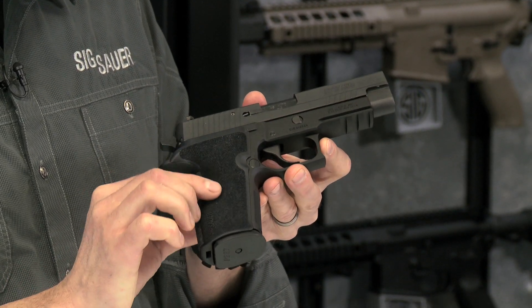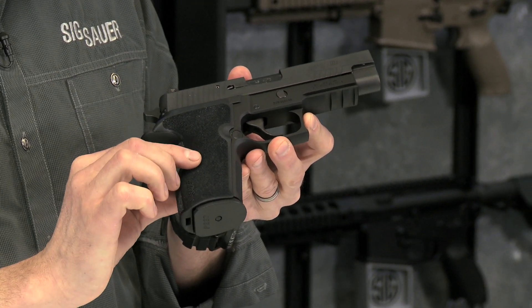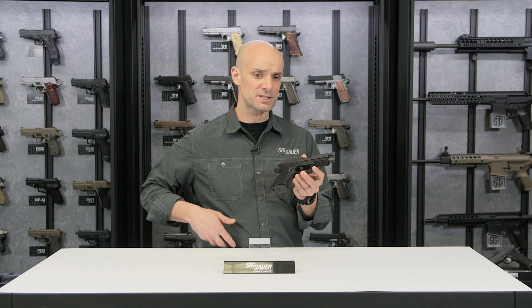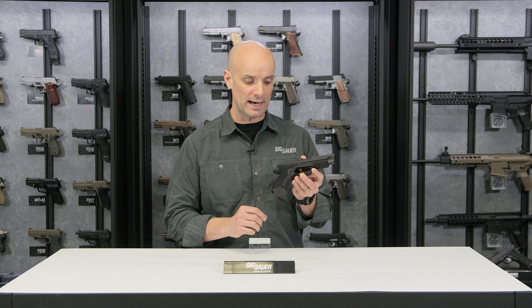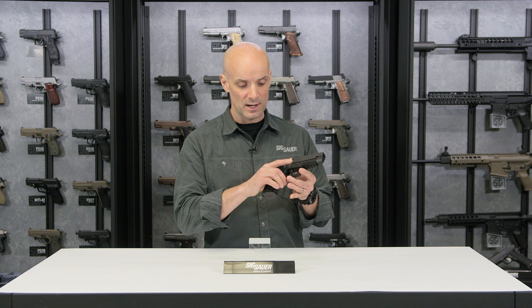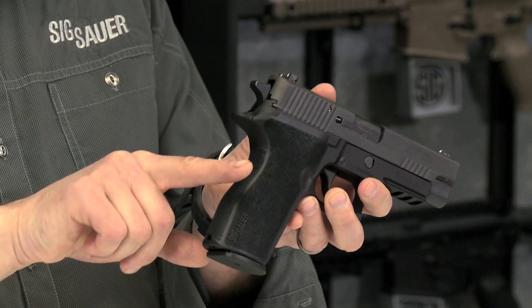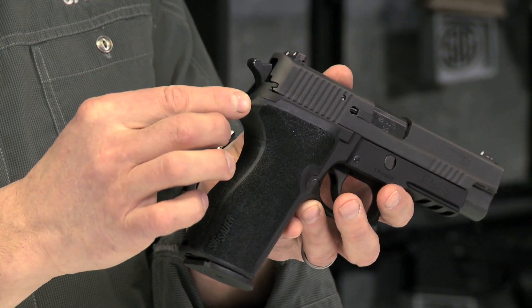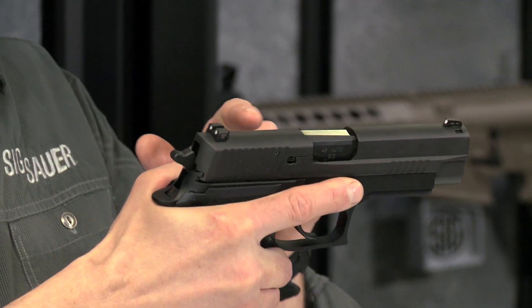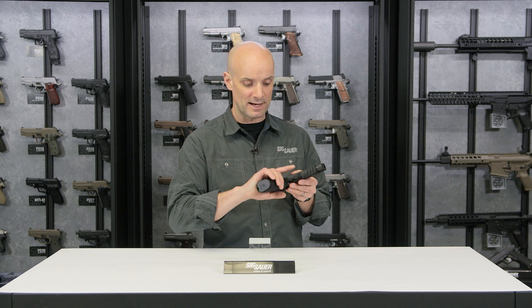Down on the bottom part of the gun, it's got the Enhanced Elite one-piece style E2 grips. These are nice and aggressive, but not so aggressive that they'll tear up your clothing for concealed carry or everyday carry. The grips really stick to your hand. There's also a nice beaver tail in the back, which lets you get your hand nice and high in the frame and makes sure you don't get slide bite when that big .45 slide cycles.